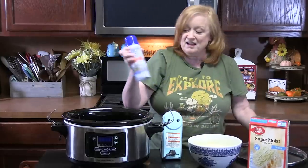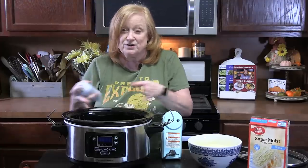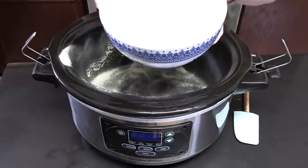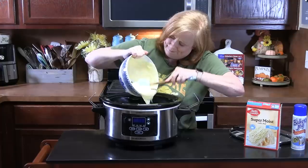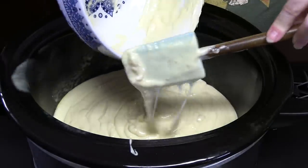We're going to prepare our crock pot. I've got some baking spray — it has some flour in it. What that does is help release the cake from your baking dish. I'm going to spray the bottom and the sides of our crock pot. I'm using a six quart oval shape. Now we're going to pour our batter in — have your spatula ready so you can scrape it all out. This is just one third of the cake. We're just going to smooth that out.